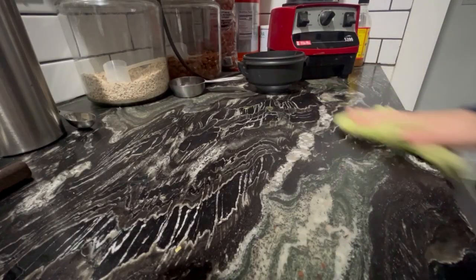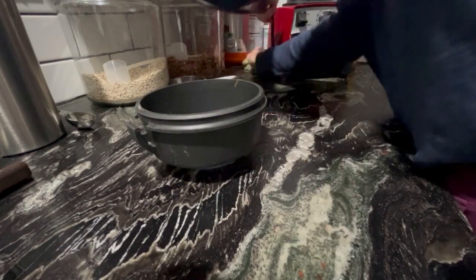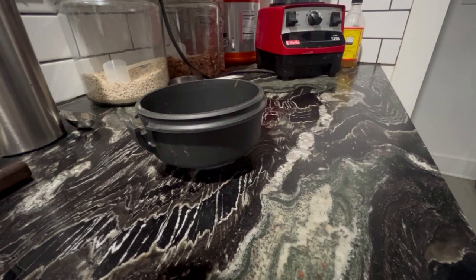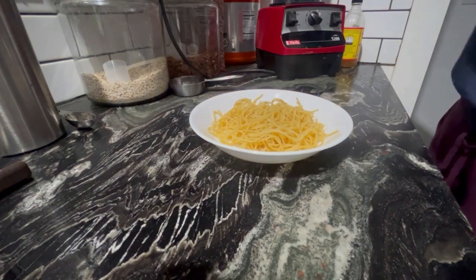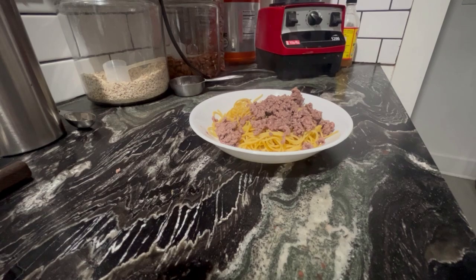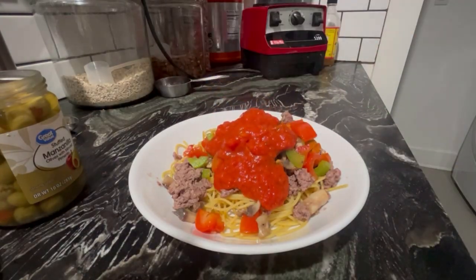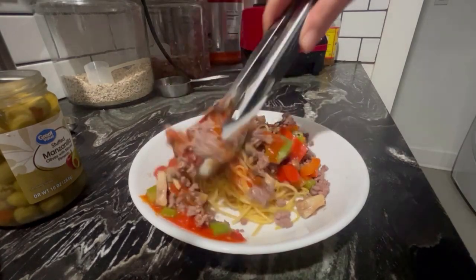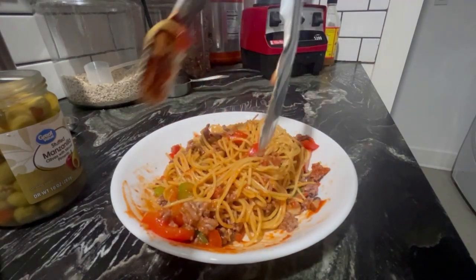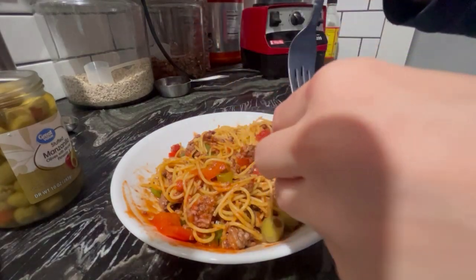I'm making some of this pasta for dinner tonight. First I'm just wiping off the counter and making sure the surface is clean — I like to clean as I go while cooking, so when I'm done I don't have a huge mess. I start by adding the Barilla protein pasta to a bowl, then adding a little bit of meat and veggies, and topping it off with some Rao's tomato sauce and mixing it together.